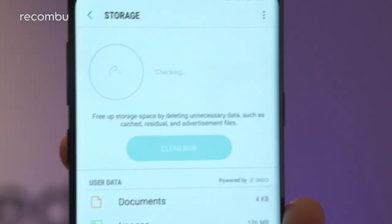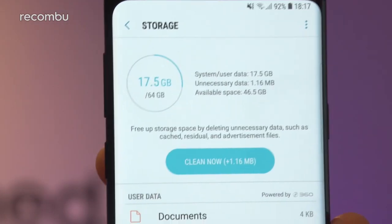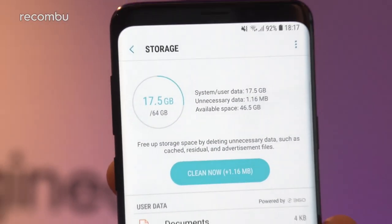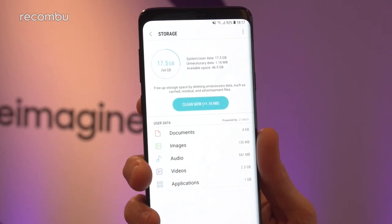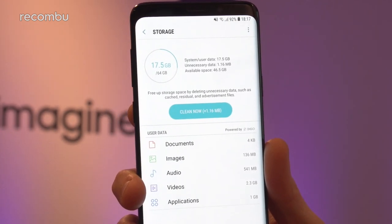As for storage, we've been told it's a choice of 64 or 128GB — this is the 64GB model. As you can see, a large chunk of it is already used up by the OS and various pre-installed apps, but you can clean that up when required. It also supports microSD memory cards of up to 400GB in size, so you can expand it when needed.